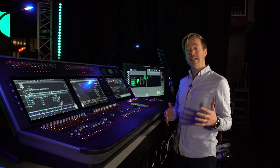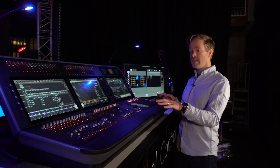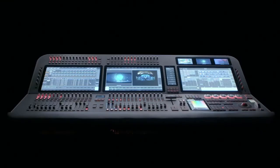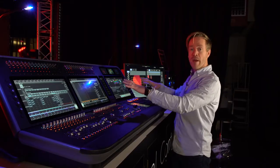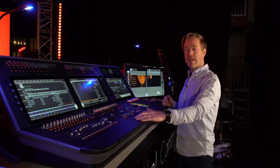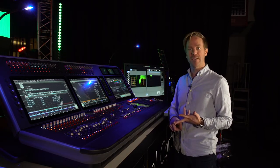The D9 hardware is available in two sizes. This is the D9 330 with three main screens and 30 playback faders. We also offer the D9 215 with two main programming screens and 15 faders, but with no reduction in the number of channels output or any of the feature set.